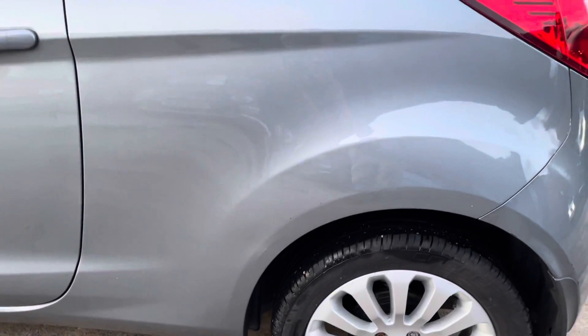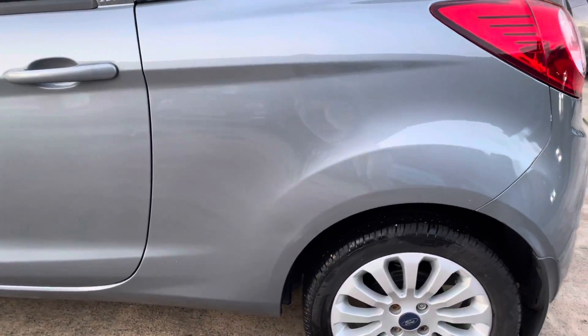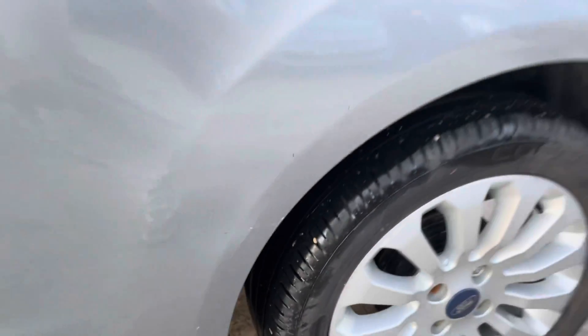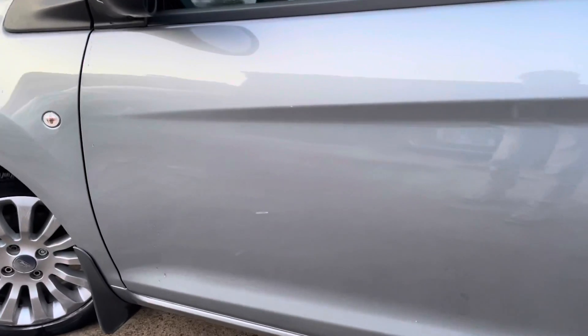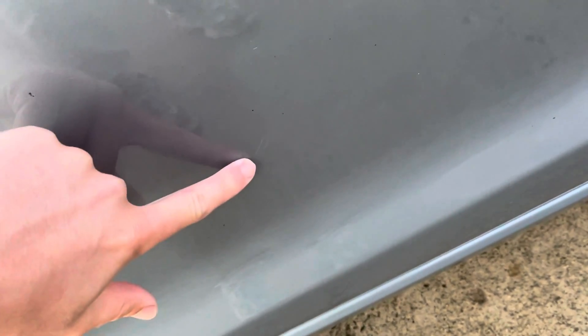I'll just show you the rear passenger side quarter panel. As you can see, there's just a slight little scratch there. If I'm being really picky, you do have to get very close in order to see that, but just a slight scratch there. I'll just show you the door here — again, maybe just a slight little faint scratch there as well.